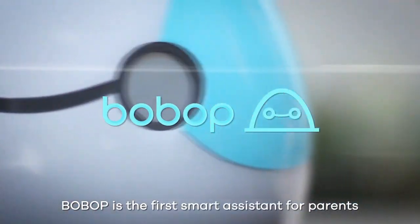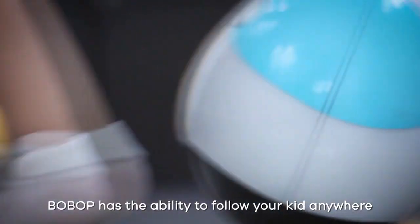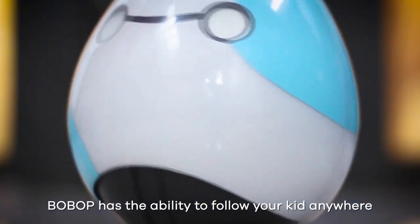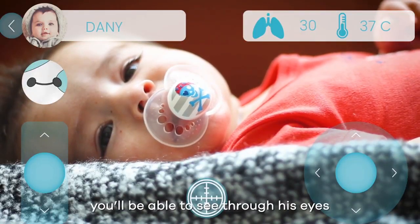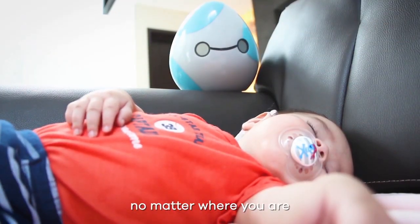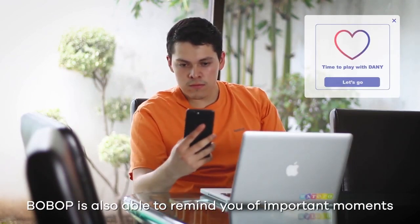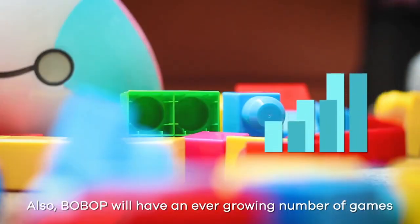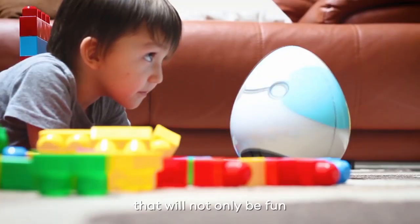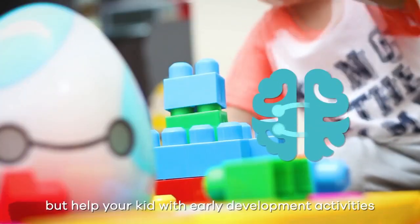Bob-Op is the first smart assistant for parents. Bob-Op has the ability to follow your kid anywhere. And with his mobile app, you'll be able to see through his eyes no matter where you are. Bob-Op is also able to remind you of important moments. Additionally, Bob-Op will have an ever-growing number of games that will not only be fun, but help your kids with early development activities.